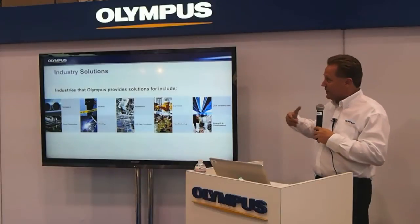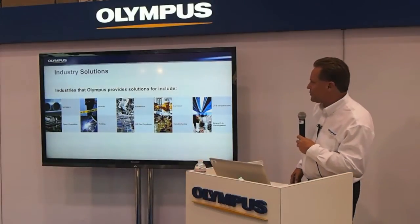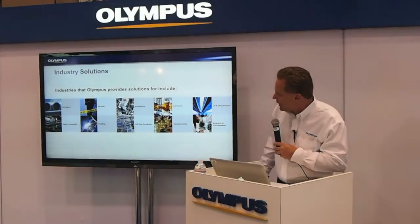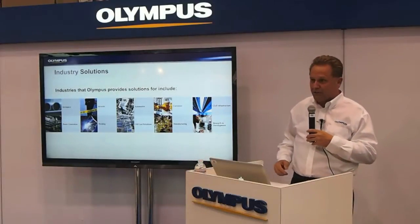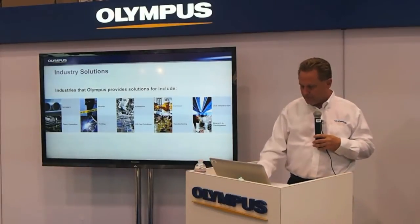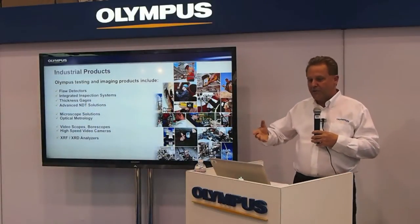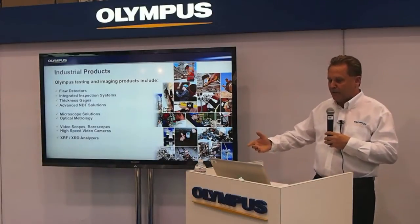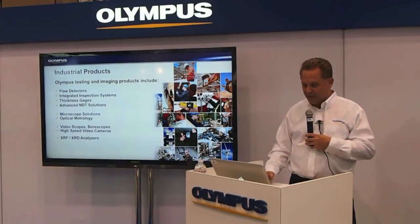These are the industries we serve. Probably most renowned for corrosion inspections, ultrasound in the oil and gas petroleum industry, and in welding. In the booth today we have to share with you flaw detectors, thickness gauges, our high-speed video camera, our video boroscope, and x-ray analyzer.